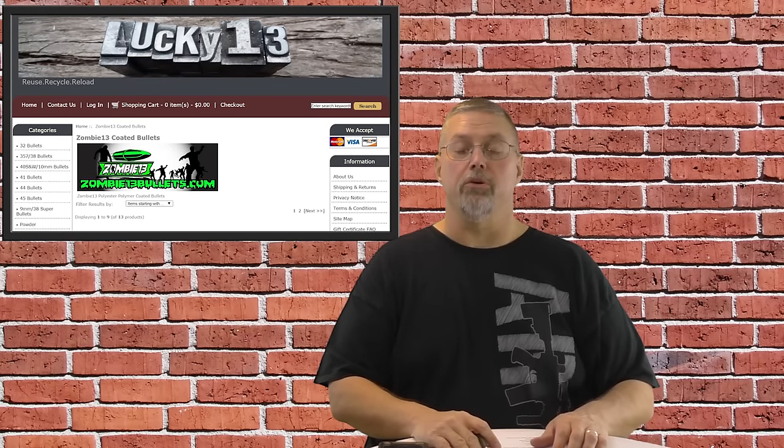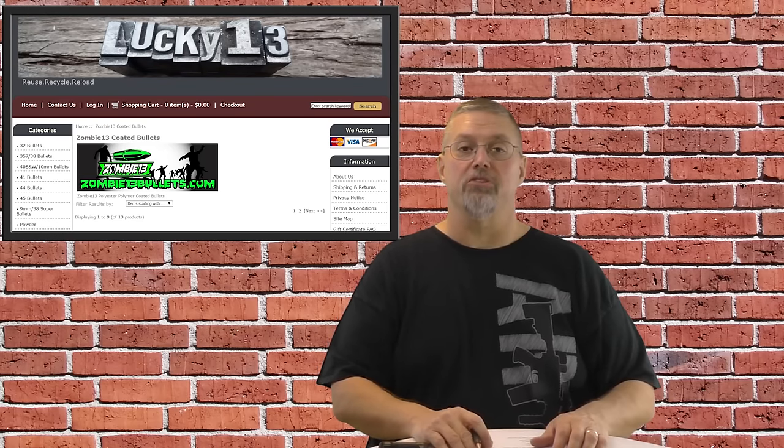Hi y'all and welcome to Nerd Studio and welcome to the second video in our series on reloading. Hard cast bullets. Stay tuned.